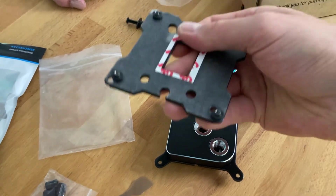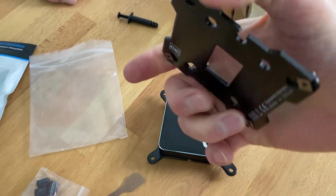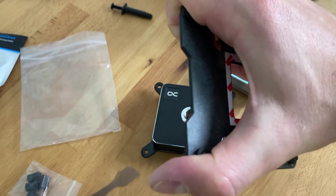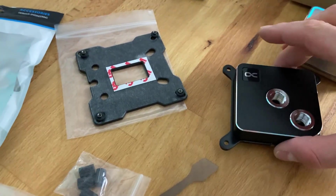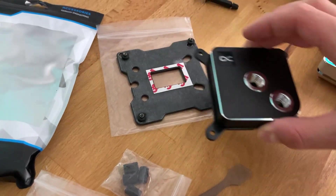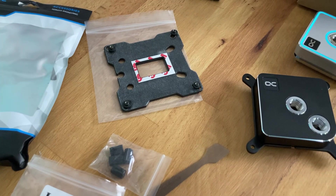It is not bendable at all. When the 1700 series came out, we sometimes had issues with customers where the backplate was bending slightly, meaning the CPU was not making complete contact with the cooler. That problem no longer occurs with this backplate and block combination.